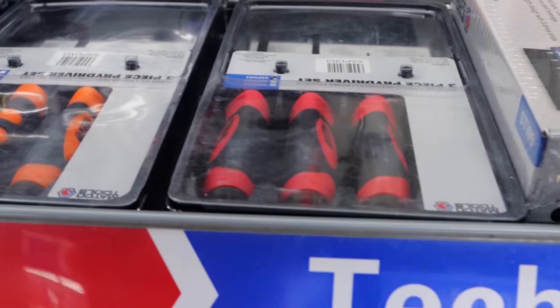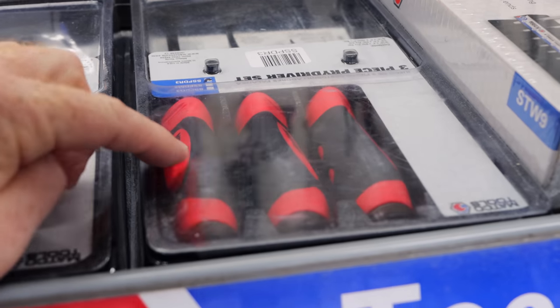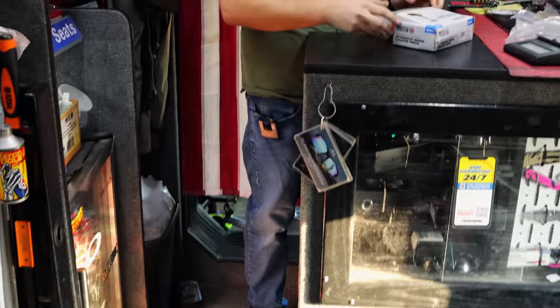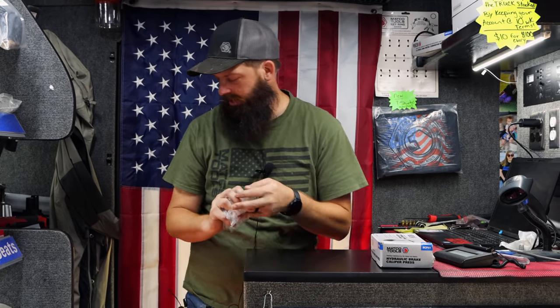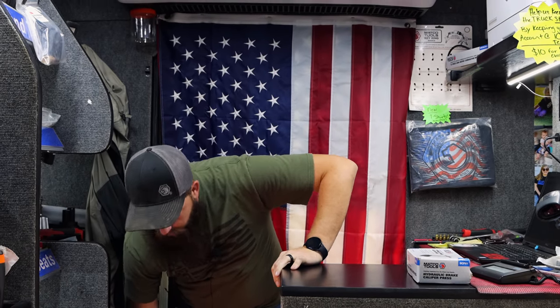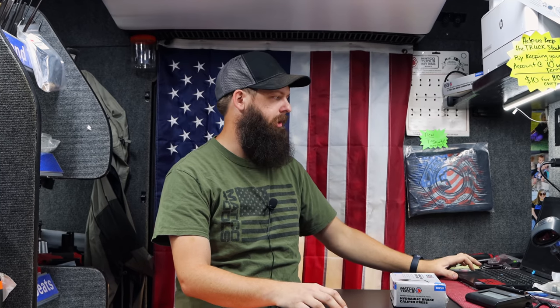Somebody actually sent me a message last night where they had bought one of these pry drivers and it bent. He asked, do you think it should be warranted? Absolutely. We talked more in depth last week about how some of it is all on what the dealer is willing to do, but something like that — it's made to pry. If it bends while prying, it's covered. There should be no questions asked.